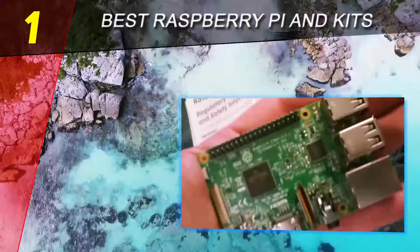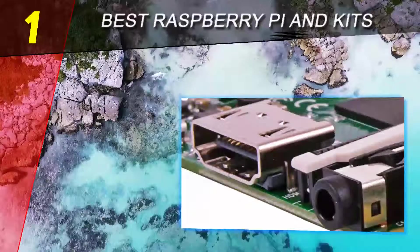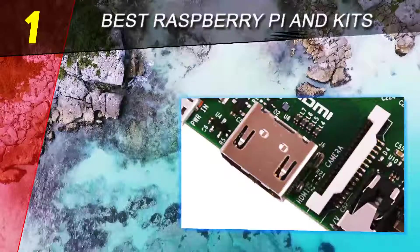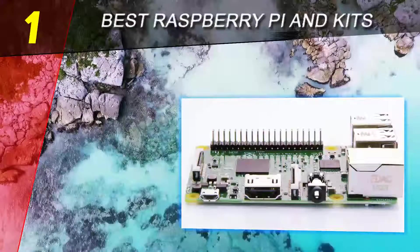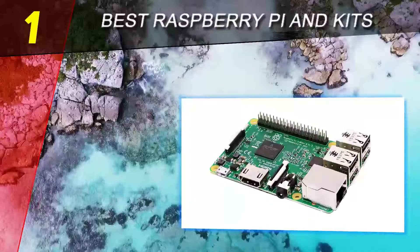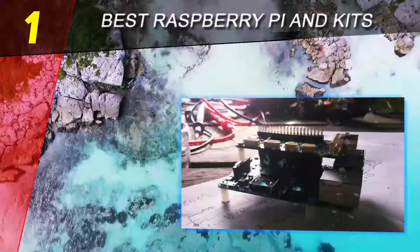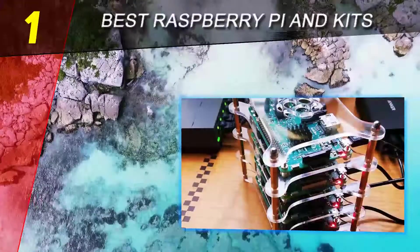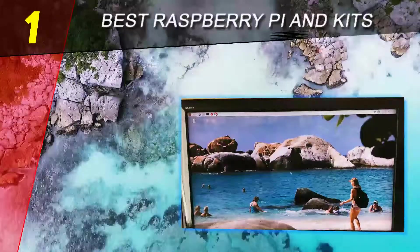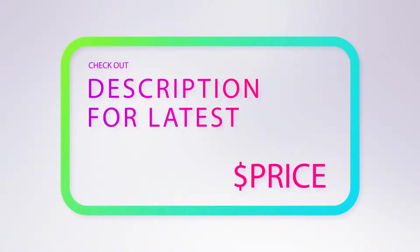The first important modification worth talking about is the new generation of processors. Thanks to the quad-core Broadcom 64-bit ARMv8 processor, the speed increases from 900 megahertz on the previous model to 1.2 gigahertz on the Pi 3. These are the primary changes, and the good news is that connectors, mounting holes, and roughly 99% of cases and accessories remain fully compatible with this new model.